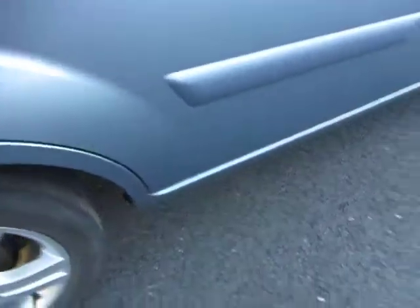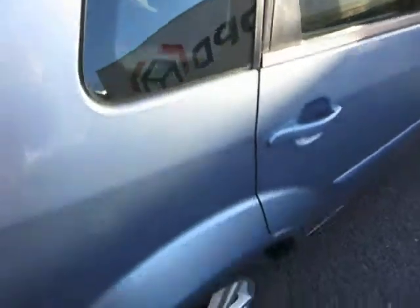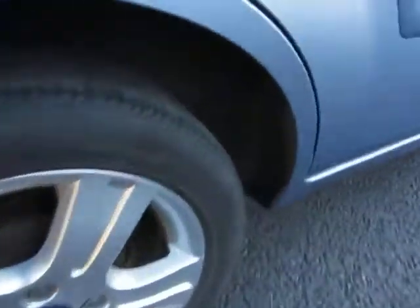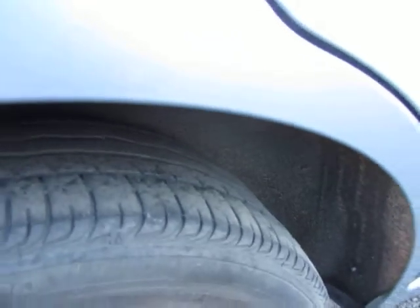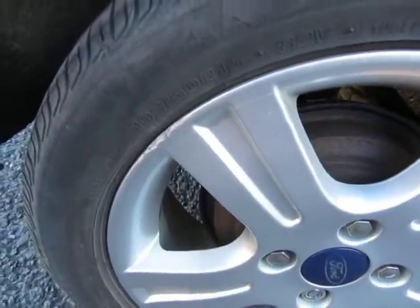Same on the back door — all machine polishing down here to tidy this up, and machine polishing here as well and on the rear wing. We've got 3mm on that tyre, and that alloy — apart from that little scuff — is okay.